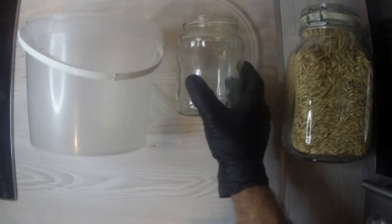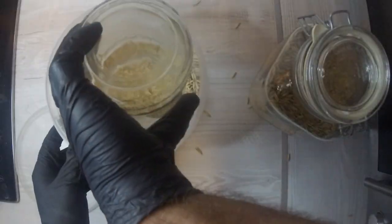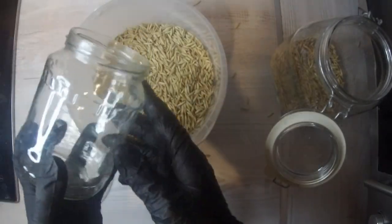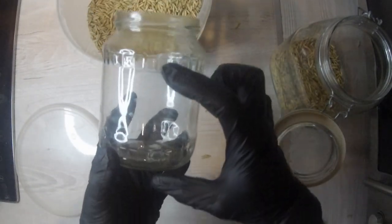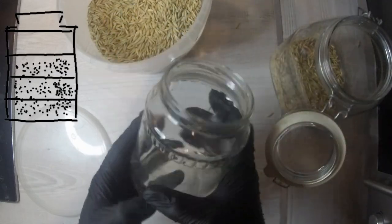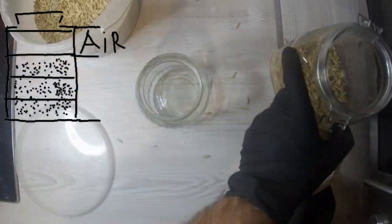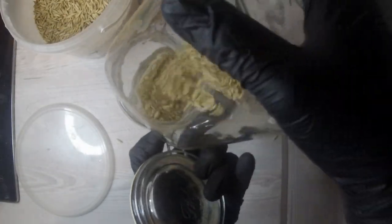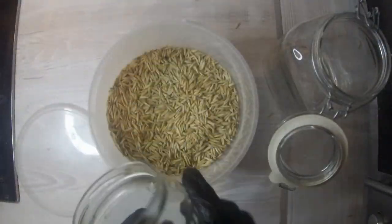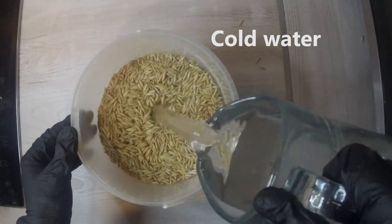Welcome back to Shrimp Academy. Today we're going to show you how to prepare grain, particularly woods, for mushroom cultivation. First we measure the necessary amount of grain so we don't prepare too much. We're going to fill the jar to three-quarters so it's not going to be very dense, otherwise the mycelium will be growing slower.